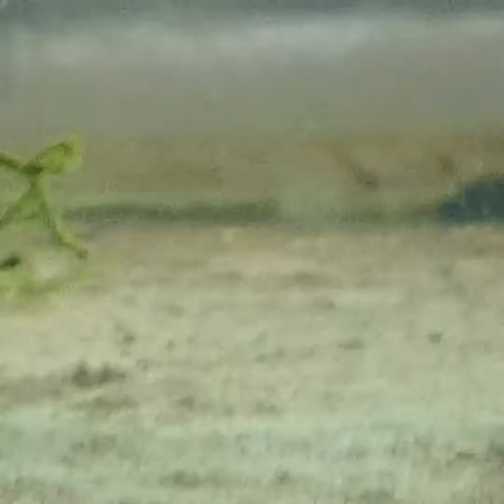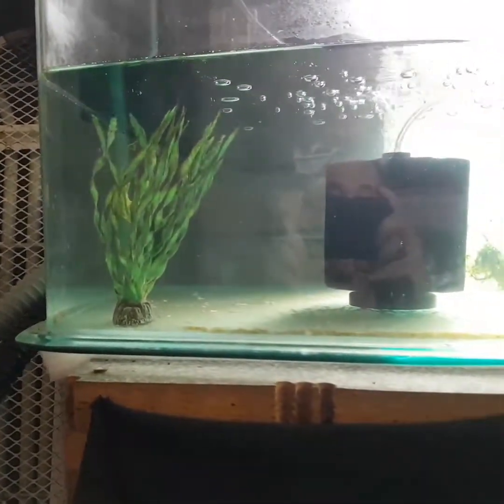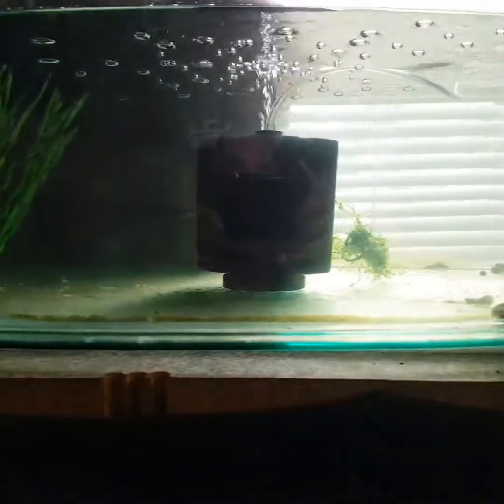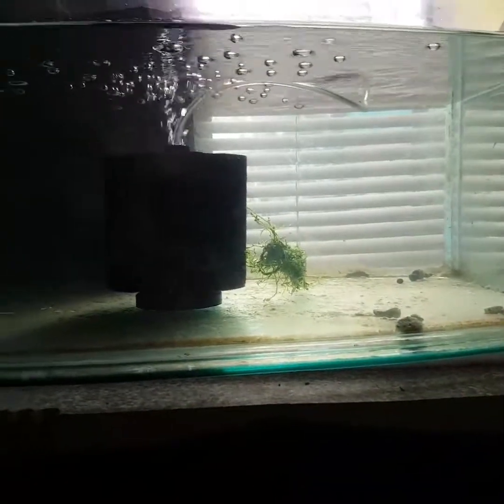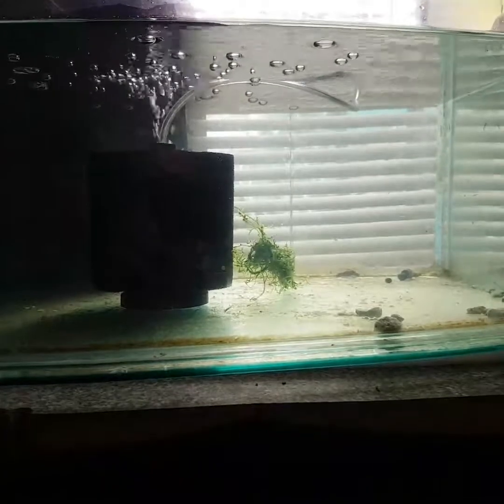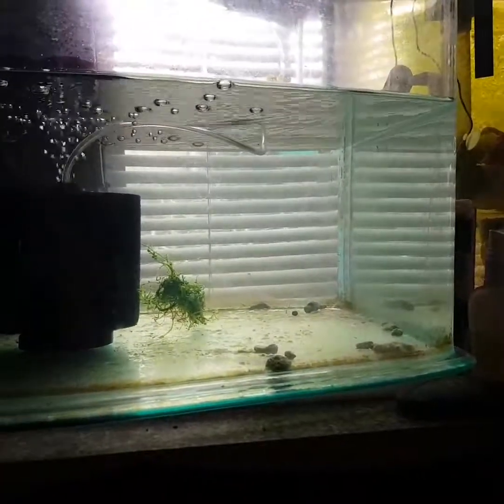It feels good when you know that you've grown your own fish. It's alright to go and buy them, but when you can grow your own and try to breed, it's fun. Anyway, that's all I have to show you for today. I'll film something else another day and show you what else I have. Please subscribe and click like — thank you.